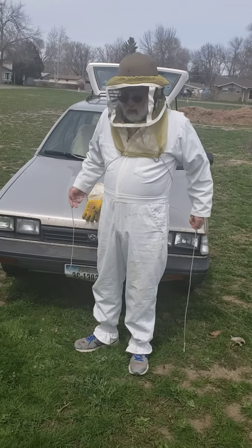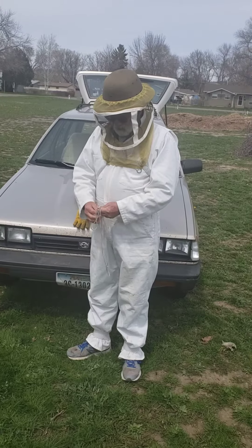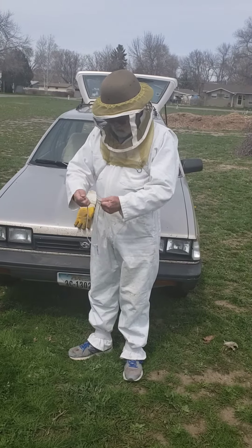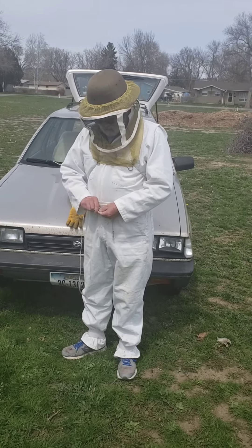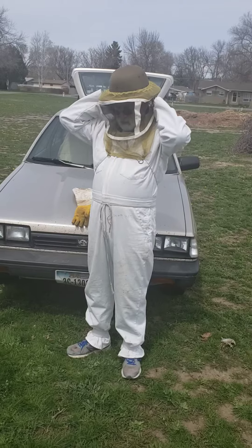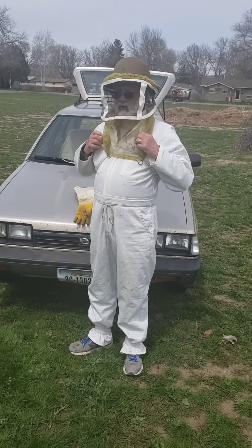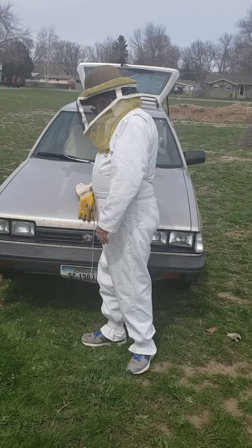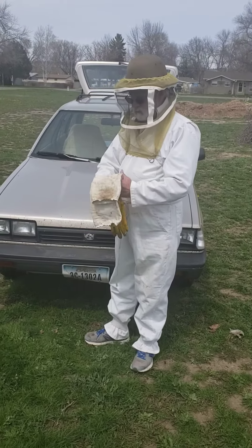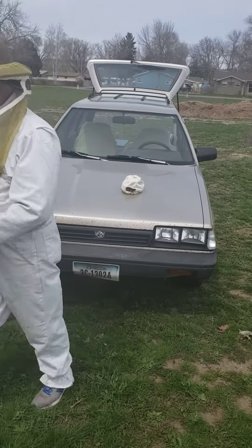I use Mann Lake out of Minnesota. I love their hat. Even though I like bees, I tend to swell up a little bit when I get stung, so I generally protect myself. We'll put these on later.